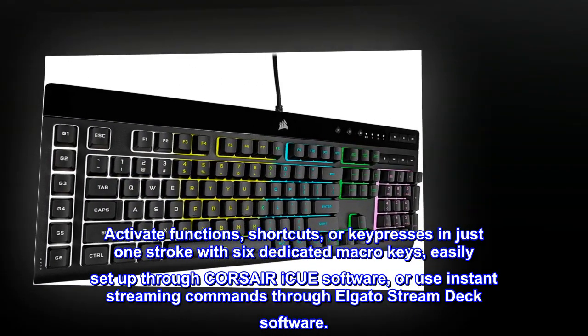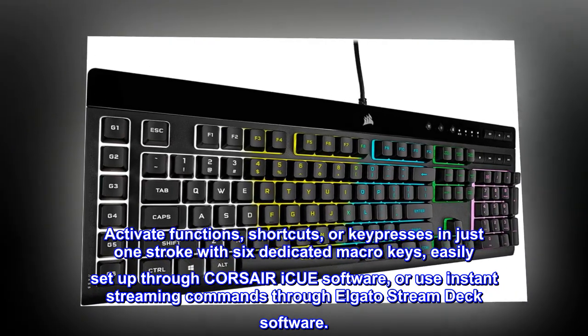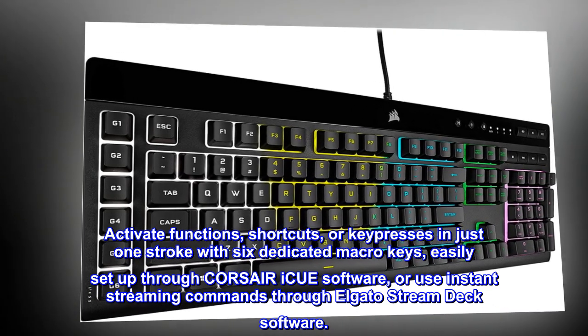Activate functions, shortcuts, or key presses in just one stroke with six dedicated macro keys, easily set up through Corsair IQ software, or use instant streaming commands through Elgato's Stream Deck software.